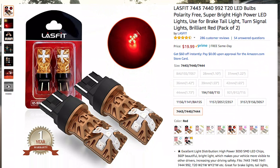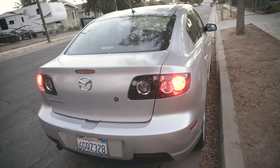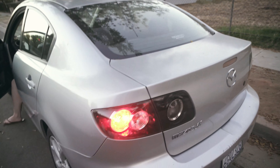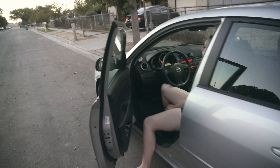They look like alien lights — I wasn't familiar with the style of them, but they look really cool and they work really really well. Lazfit brake lights — really nice, easy to install. Put them right in and it's good to go.